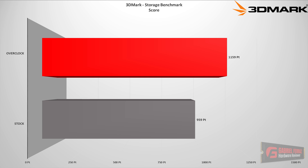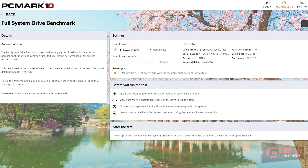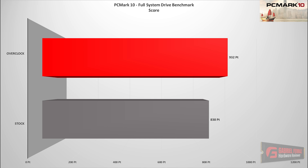Moving on to a more demanding, write-oriented benchmark — PCMark 10 using the Full System Drive Benchmark — which uses both Adobe Suite and Microsoft Suite, for example After Effects, Premiere Pro, Photoshop, Microsoft PowerPoint, Excel, and a bunch of other applications. We can see it also had an increase of almost 100 points. It was not as big a deal as in the 3DMark scenario, but it was actually an increase, and I'm going to consider this a success.